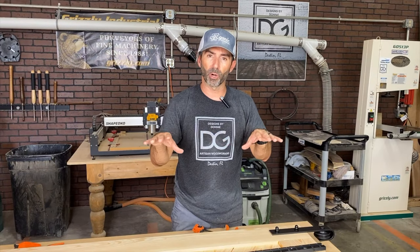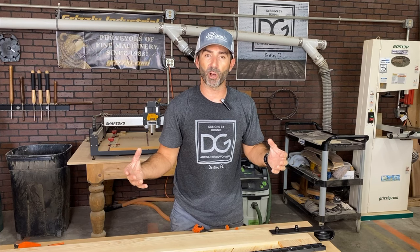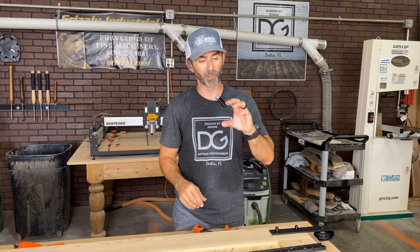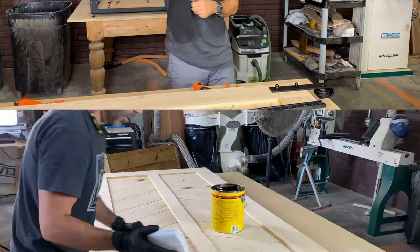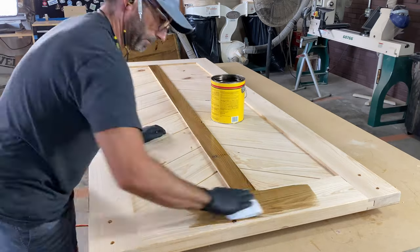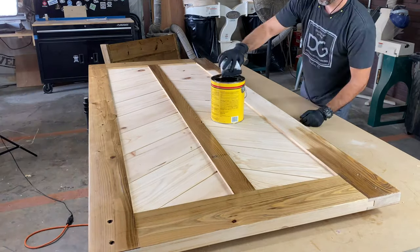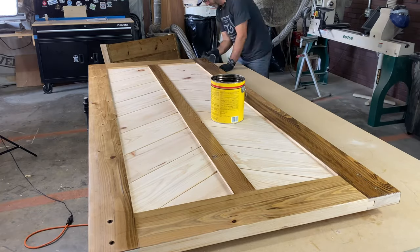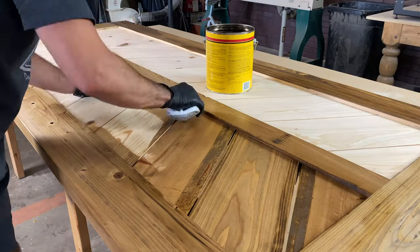We're now gonna stain the door, apply finish, and then I'm gonna take you to the client's house where we're gonna install this with a ledger board on the wall. I'm applying a couple of coats of stain. I'm not applying any type of sanding sealer, as this is supposed to be a rustic door — so we want it kind of splotchy and rustic to help with that aged look.